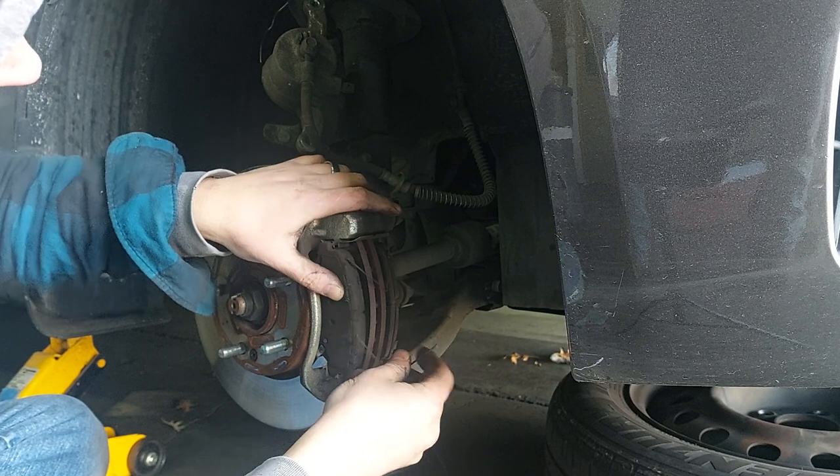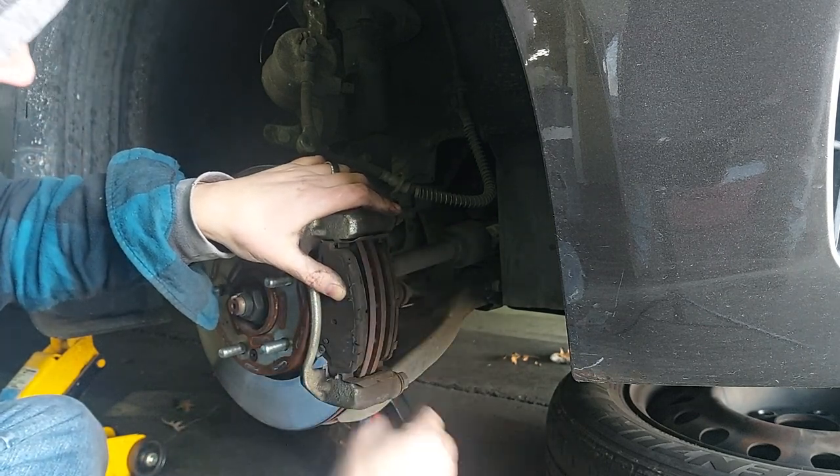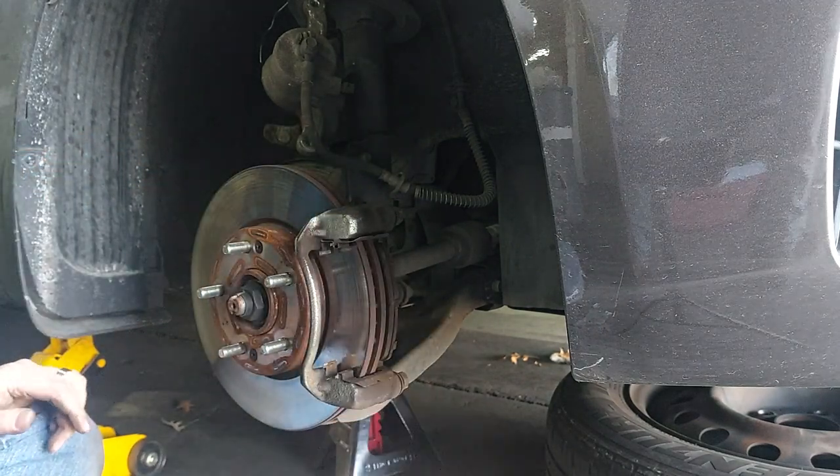These springs here push outward on the pads - it kind of helps keep them away from the rotor and keeps them from dragging.